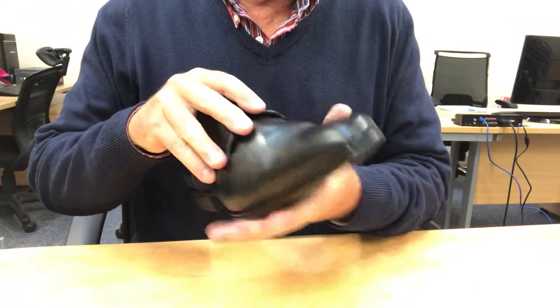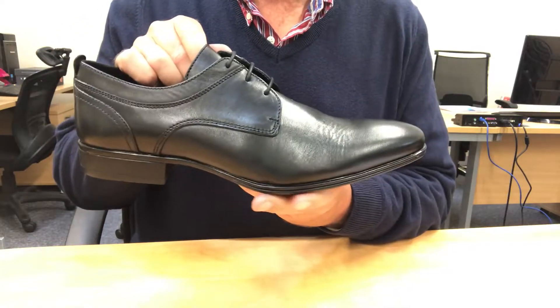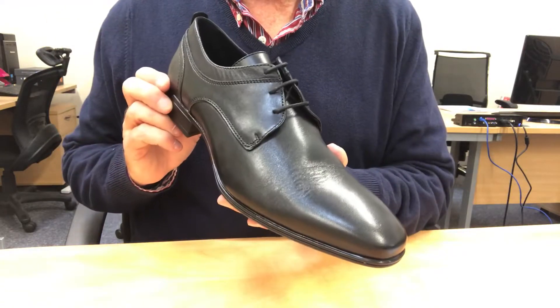The resulting shoe is refined and extremely stylish and is available in black and brandy.